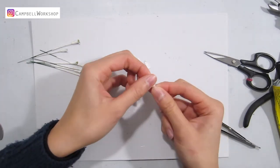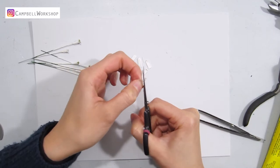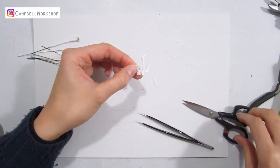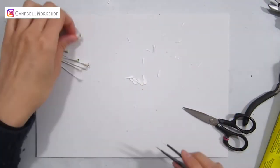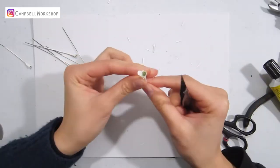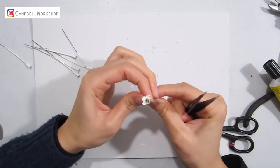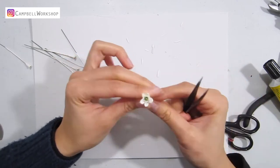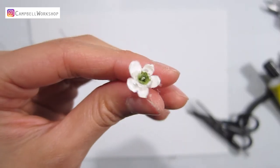Then we need to trim the petal paper into the shape of the template, so we have some small little spoons. Attach the 5 spoons to the flower center.